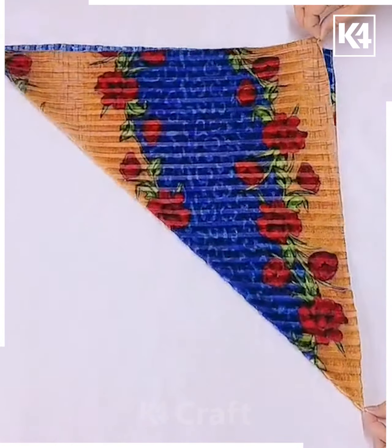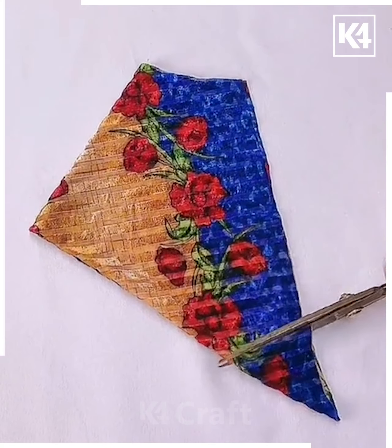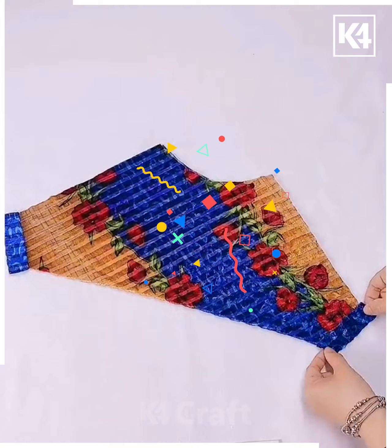Next, take this piece of cloth, fold it over diagonally twice and then afterwards cut off two of the edges. Open it out and then afterwards add this lining to it. Add the lining to the top as well.